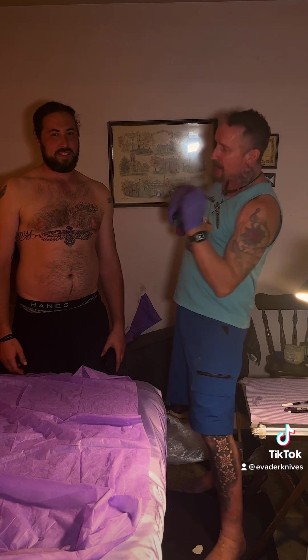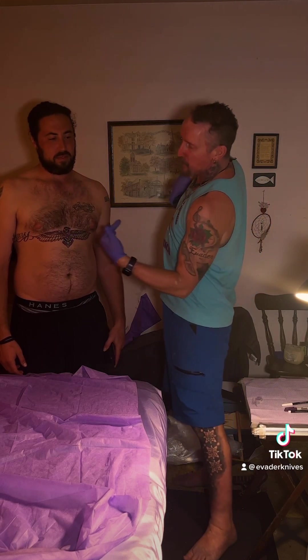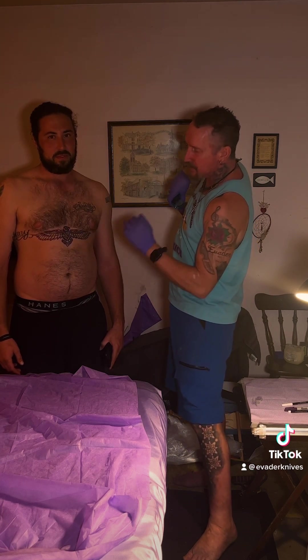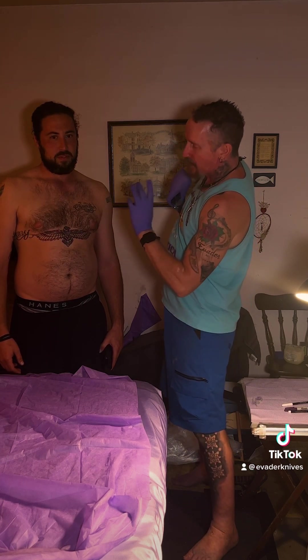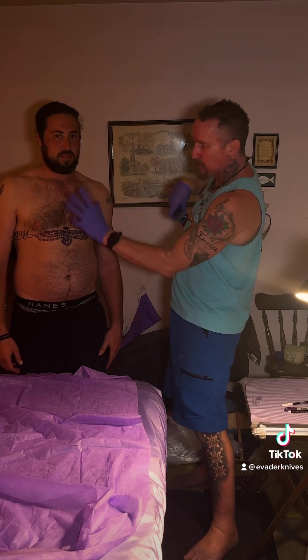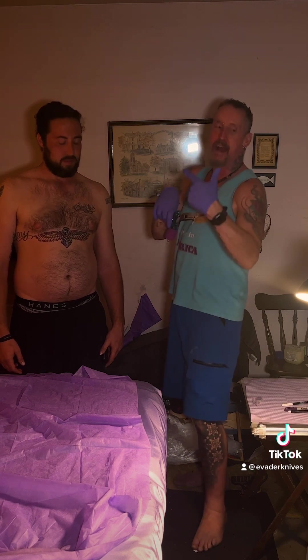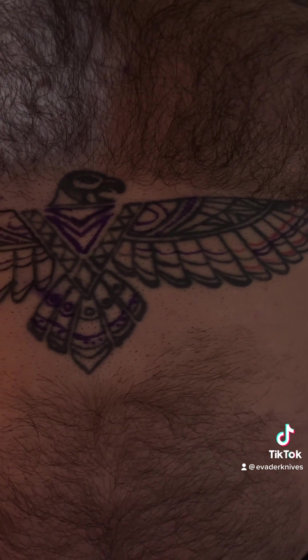He's back in — we gotta finish up this thunderbird. I got it drawn out; half of it was already done by his friend and I added some wings. I didn't have a pen before but now I do. We're just gonna have to shade it in and put some color here. His friend did this part and the head, so I just threw some stuff in and did this side.